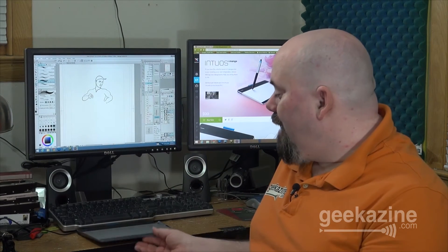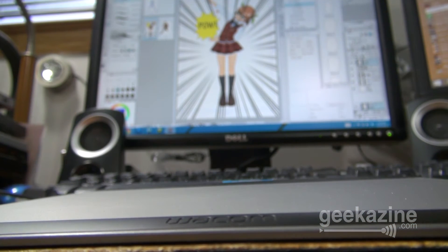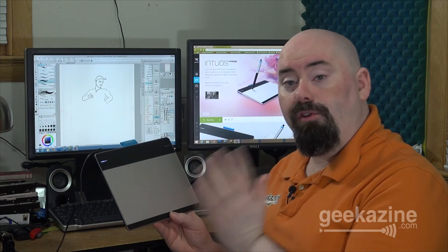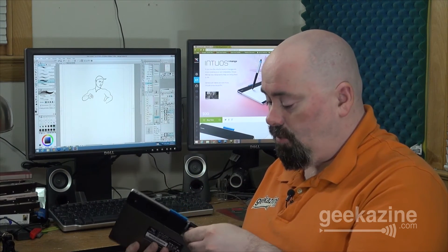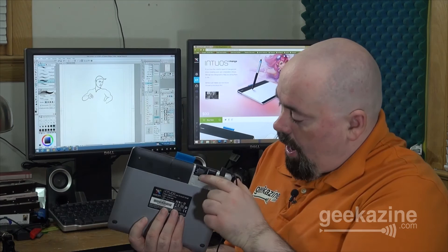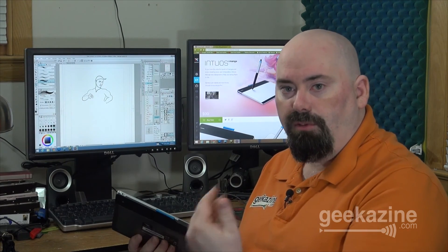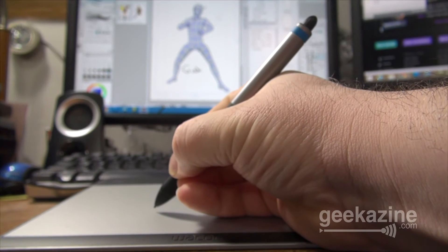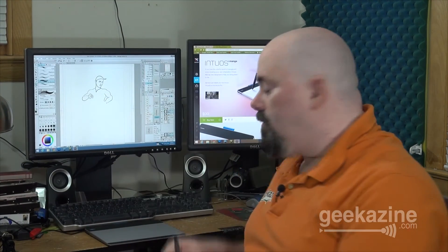Now let's talk about the tablet side of things. What we have here is the Wacom Intuos — this is the Manga version. There are three different versions you can get, all under $100, which is really cool. You can set it up through USB, or for an extra price you can get a wireless option — the wireless receiver just sits right in here. You put it in, hook it up to your computer, and the package comes with both dongles so you can use it on a PC or via Bluetooth on a Mac. Once you have that set up and the drivers installed, you set it down — I like to place it right in front of the keyboard.